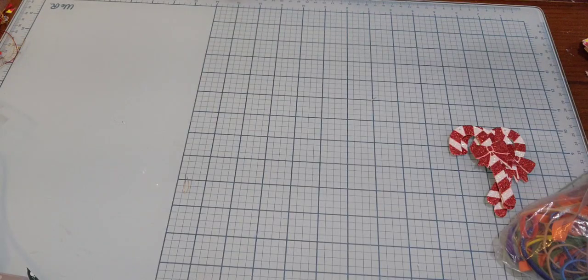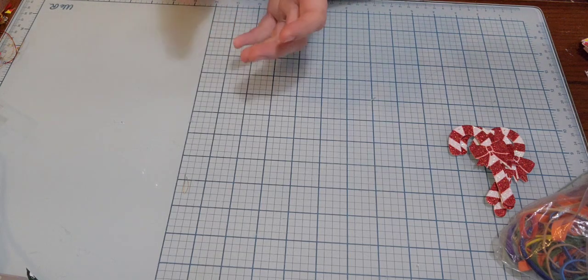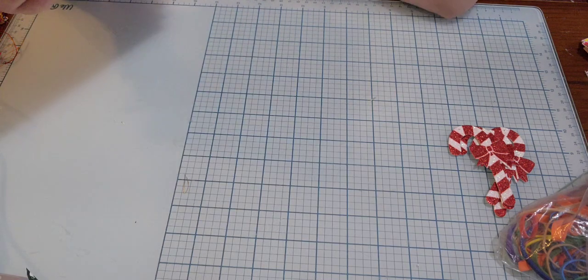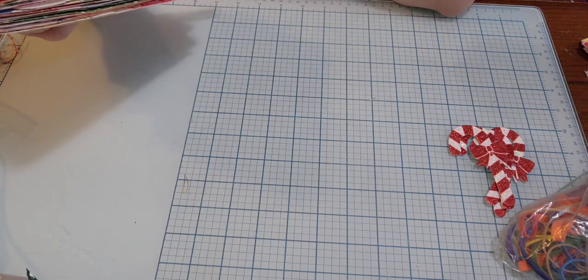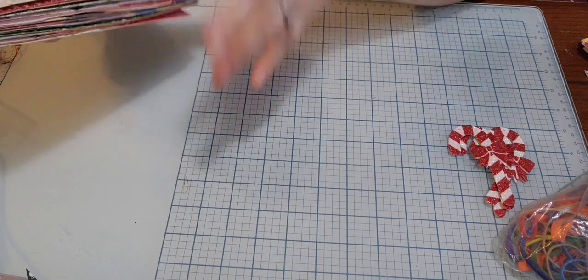Hey guys, welcome back to the channel. I am behind — I still have a few Christmas things to do that I want to get done, hopefully by the first of the year. I wanted to show you a journal I made. I was inspired by a TikToker — she did it on a live, and Zach eats these all the time — so I thought this would be cool.